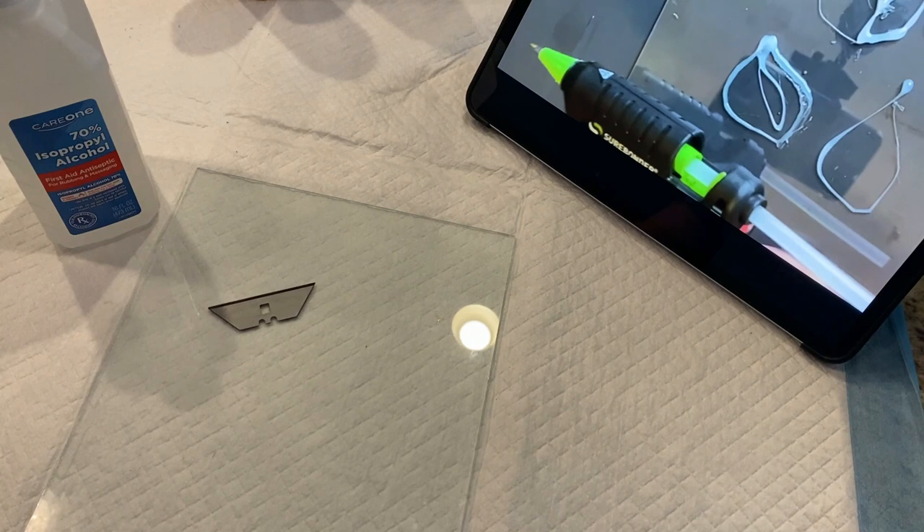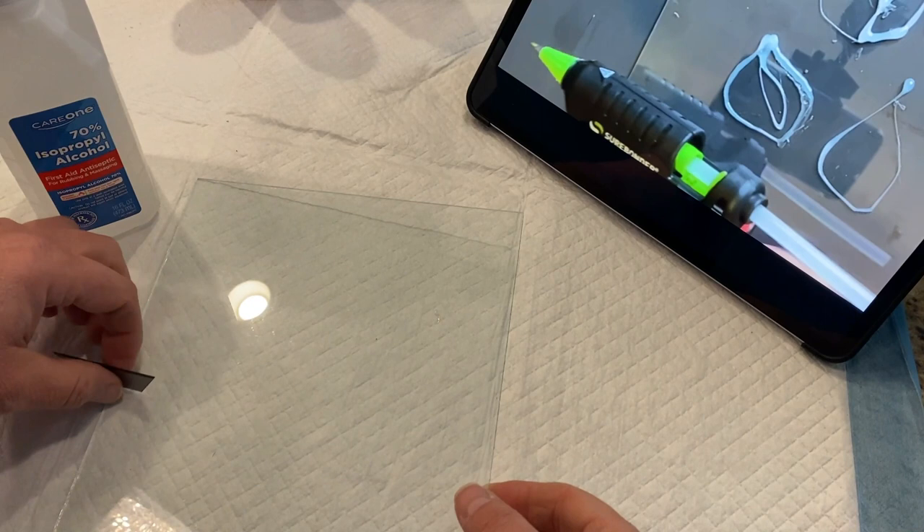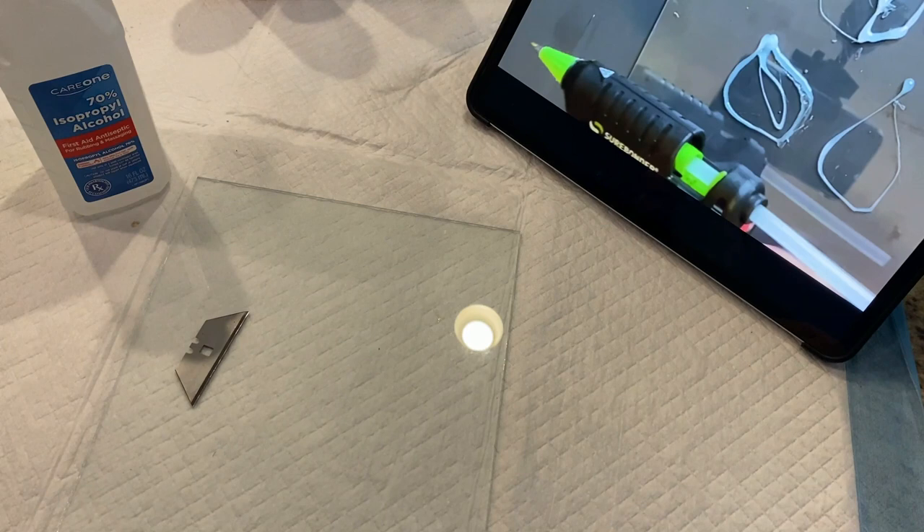I've been watching Heather Mader's video on the revealing the secret technique of Tanya Month for that beautiful stained glass glue gun artwork. I've got my glass, I've got a razor blade, I've got my 70% alcohol that I can spray, and I have my glue gun, but I don't know if I can do this.